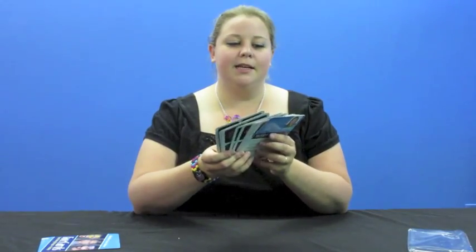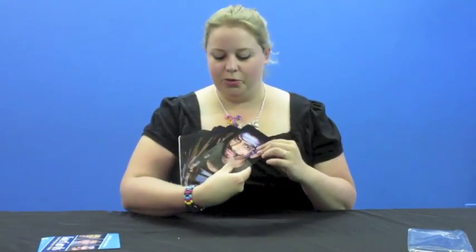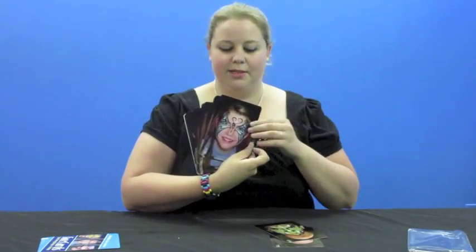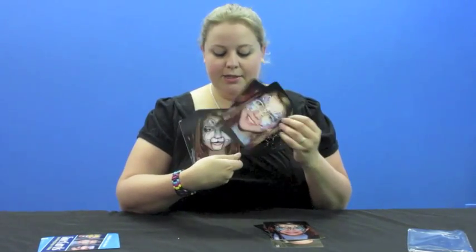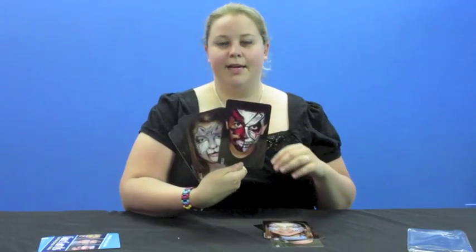So there are really 12 designs. There's a really cool pirate, a really cool dragon, a butterfly — this is the classic set, the set that I painted, so these are all the ones I get requested the most. There's a fairy mask, android guy, and tabby cat.